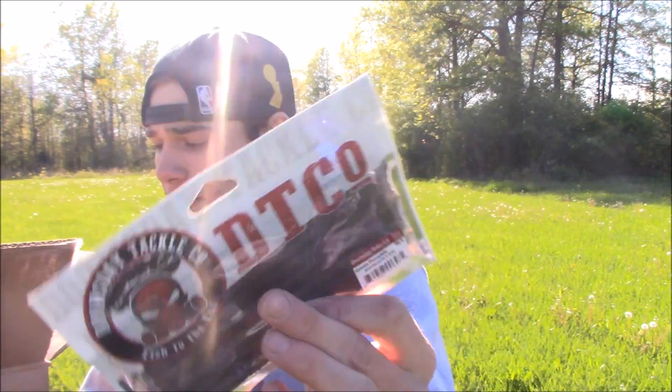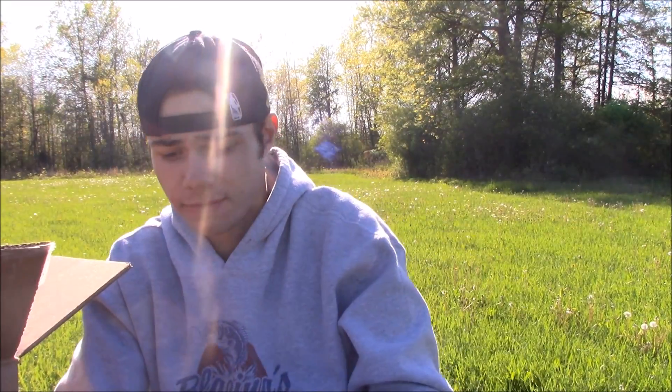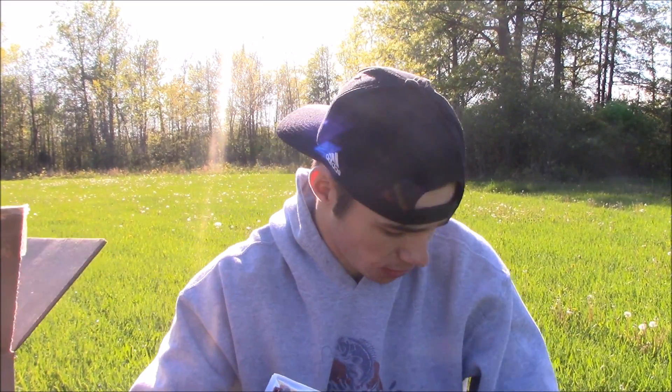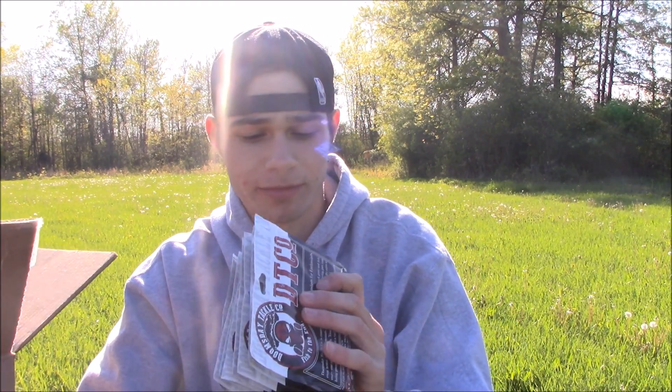Next is the Doomsday Roku — I think that's how you say it. It's like a drop shot slash finesse worm, almost like a Senko. They sent me eight packs of these, all in the same color range as the other baits. These are all gonna get used on rivers, lakes, and ponds. Finesse worms like this can really catch you some big fish.